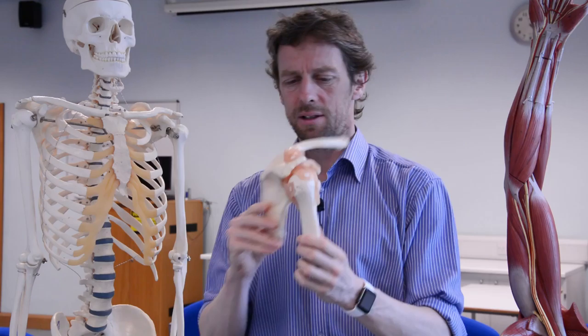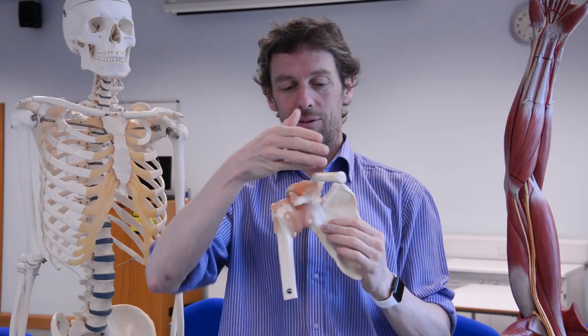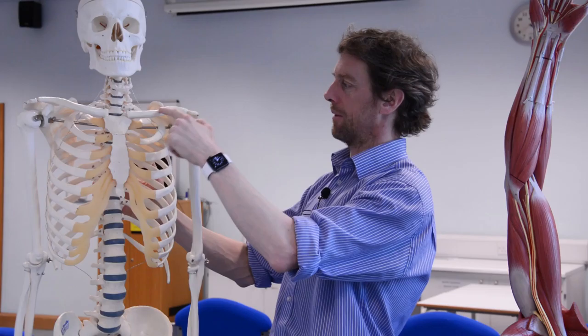You can see that this is the pectoral girdle here and we have three bones involved. The three bones we've been talking about are the clavicle, the scapula, and the humerus. We should have a look at the shapes of those bones, how they connect together, and some of the lumpy bumpy bits. You can see from this model there are quite a lot of ligaments involved.